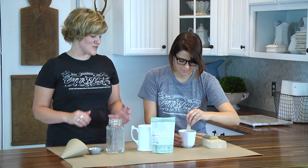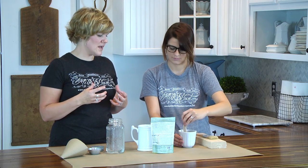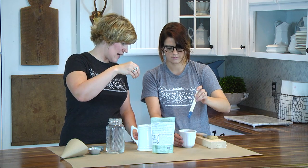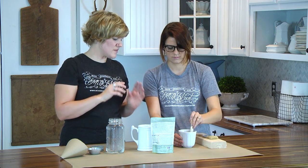You want it to be thinner than a latex paint or an acrylic paint — it just doesn't have that thick body. But it shouldn't be thin and runny either. Pull your paint stick up and see how it's running off. It is a little drippy, but I think when we get it on the brush it might be okay.